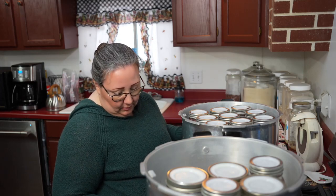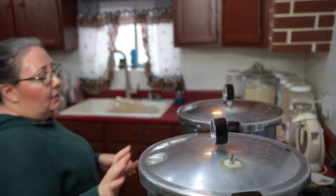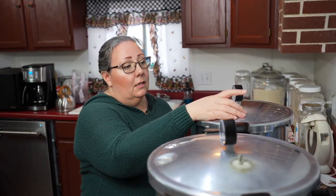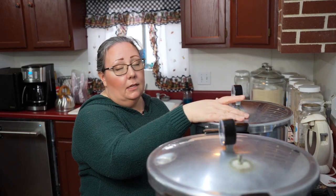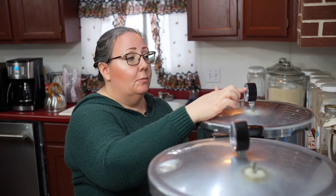I'm going to get this turned on and get my lids on. I'll let these heat up, and then when this starts to vent — a steady stream of steam, not a wimpy stream, a steady stream of steam — for ten minutes. Then I will put my weights on and bring this up to fifteen pounds of pressure. That's for my altitude — please check your altitude, it might be different than mine.